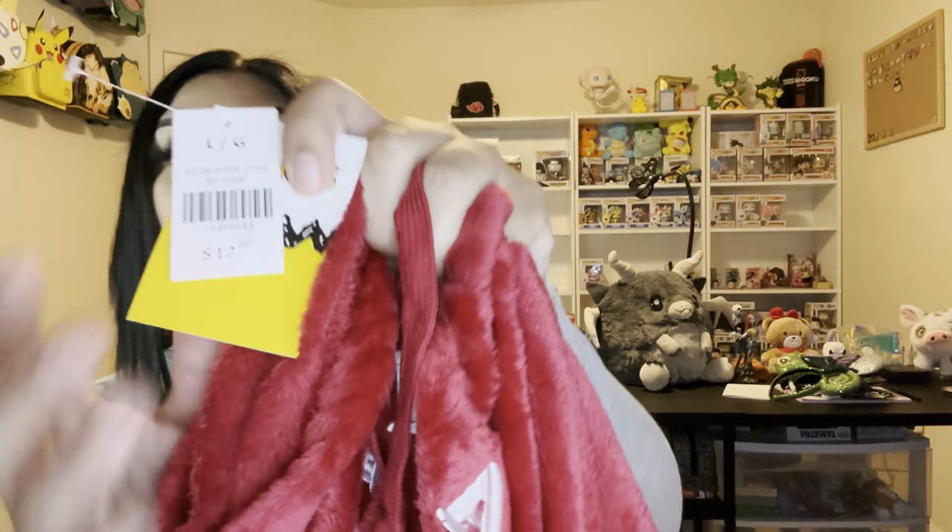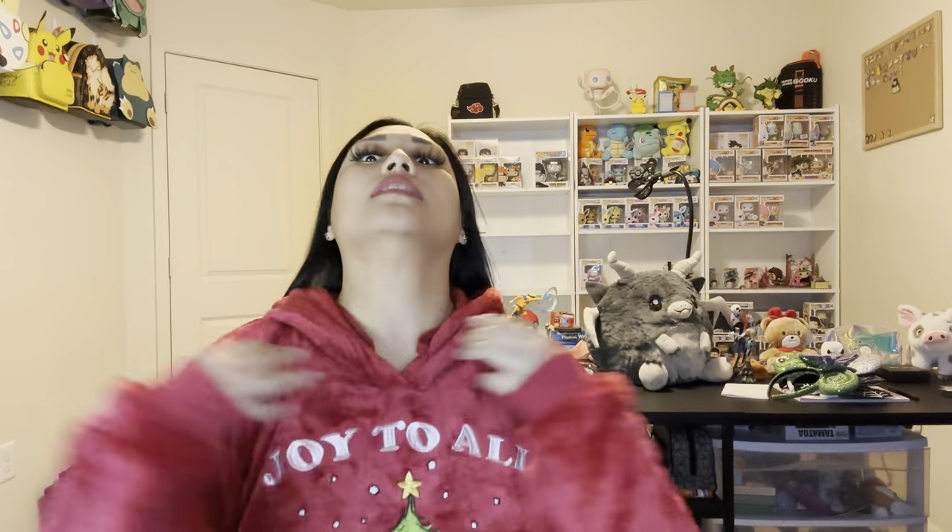I am trying this on — it was 12 bucks, you guys! I got it in a large because I like it baggy. Oh my god, this feels like a blanket over me! If you love Snoopy, run and get this. Here's the hoodie — yes ma'am, I love this!